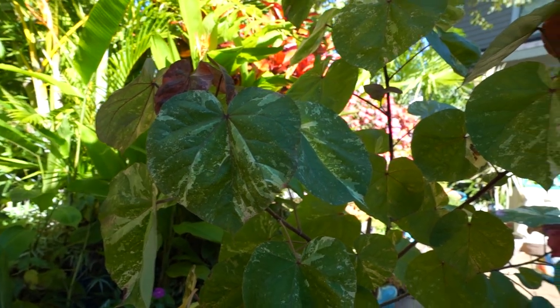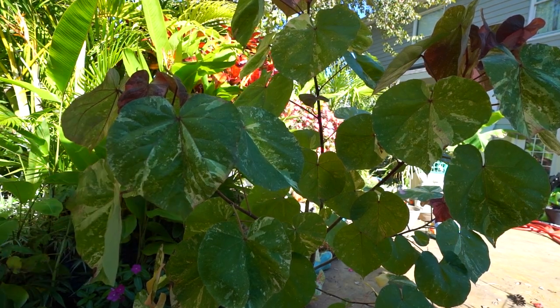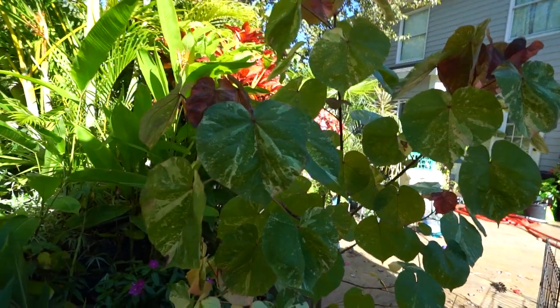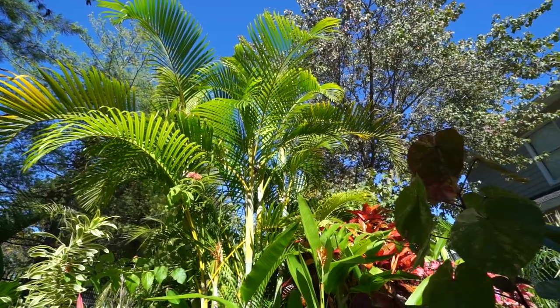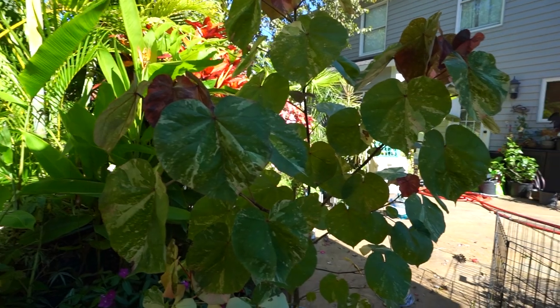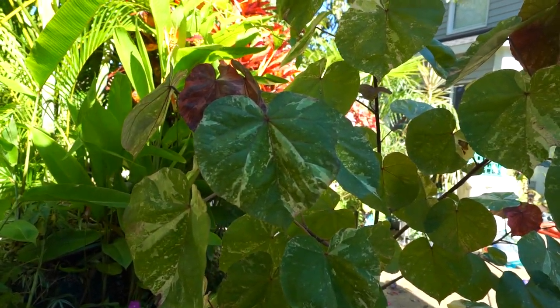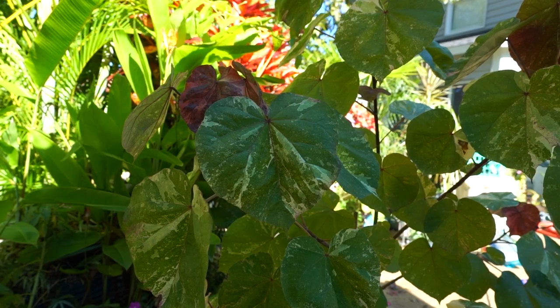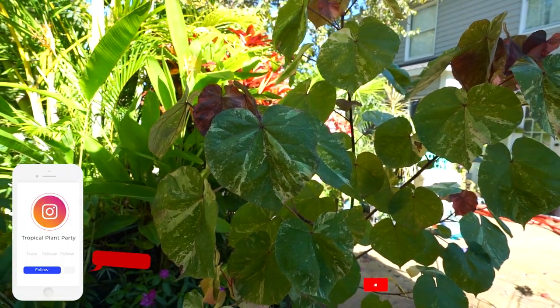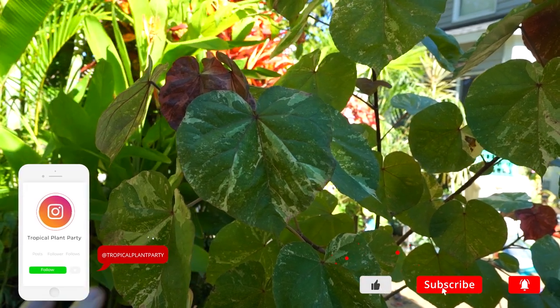Hey, what's up garden friends, Jeff here. The backlighting is rough this time of year — no good lighting no matter what I do. Things are cooling off, might be some frost in the forecast next week. I wanted to talk about this variegated sea hibiscus before, well, before I kill it — not really, I don't plan on killing this plant.